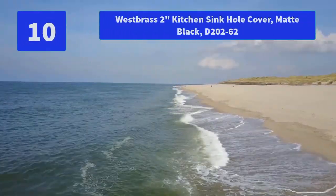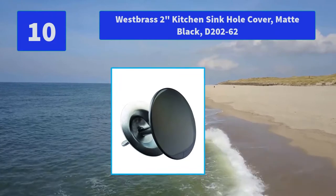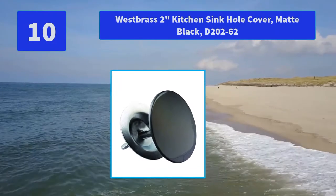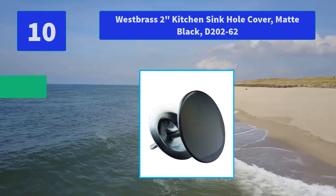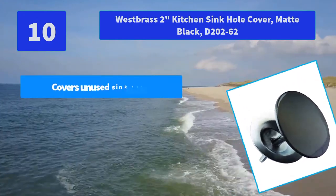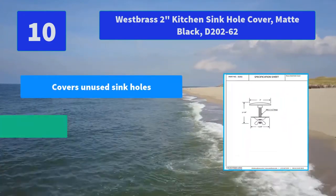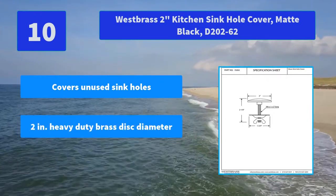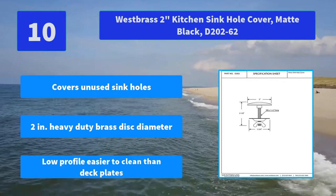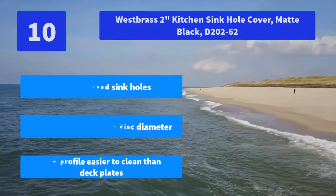Number 10: West Brass 2-inch kitchen sink hole cover, matte black, D20262. Use the West Brass decorative sink hole cover to eliminate ugly spaces left in your deck by extra drilling or a new faucet. Main features: covers unused sink holes, 2-inch heavy duty brass disc diameter, low profile, easier to clean than deck plates.